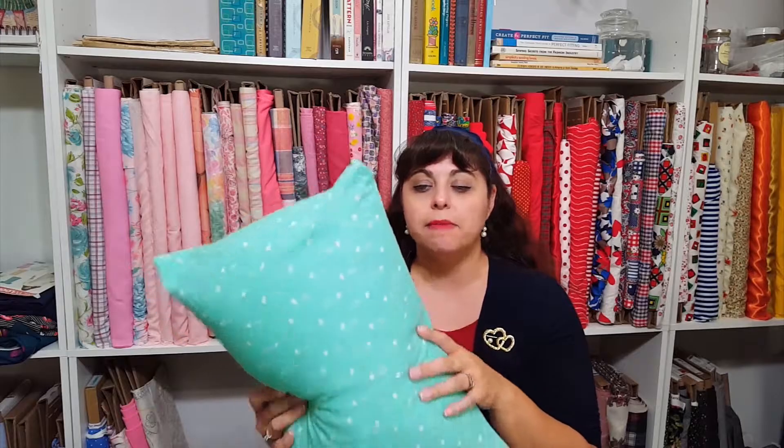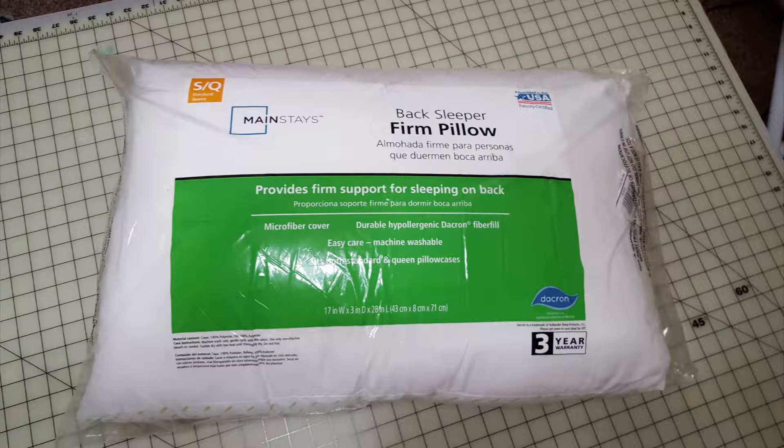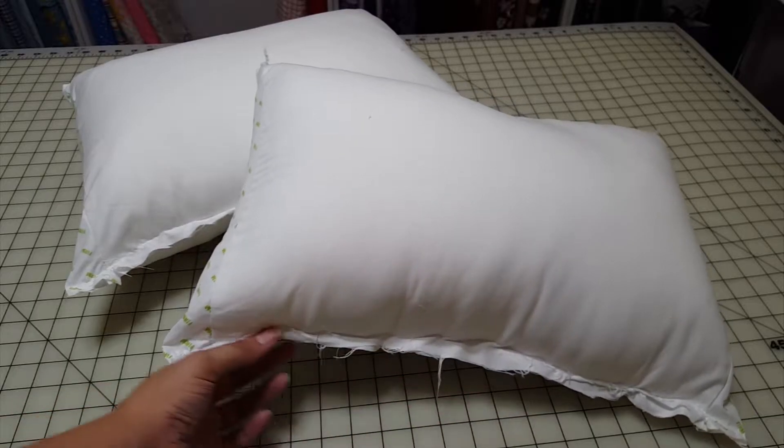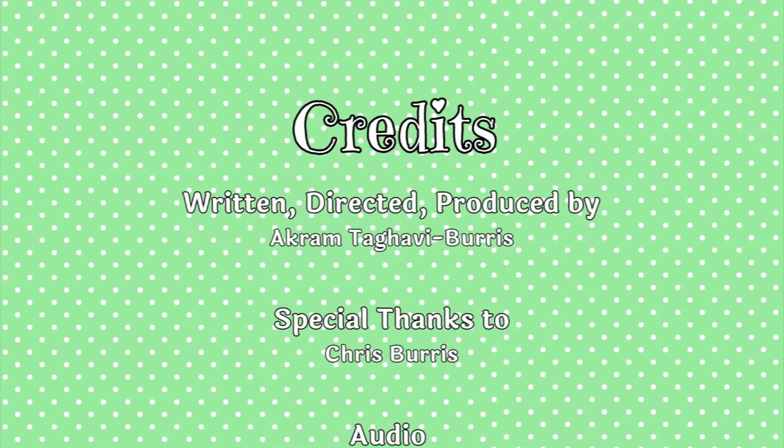In this episode of Akram's Ideas, I'm going to show you how to make a pair of these adorable throw pillows. I actually made a tutorial on how to make these pillows several years ago on my blog, which I'll put the link in the comments below. But it's been some time since I made that tutorial, and recently when my sister asked me to make her some throw pillows for her little window seat in her kitchen, I thought it'd be the perfect opportunity to update the tutorial with a how-to video.